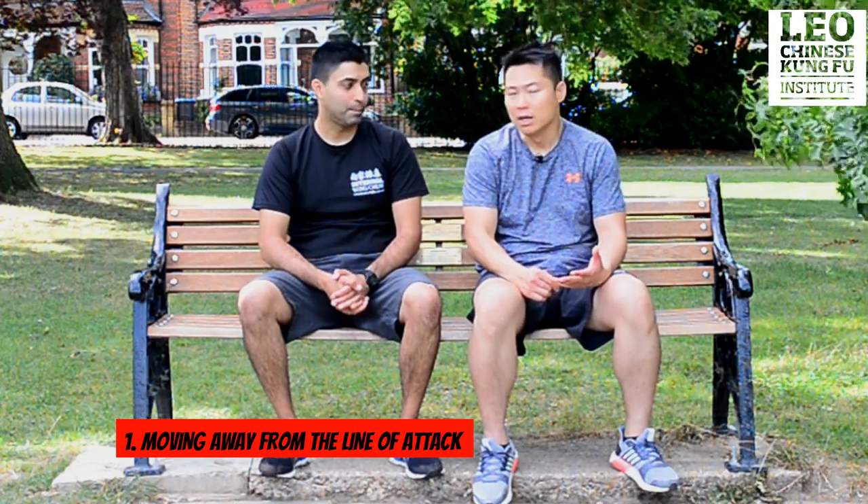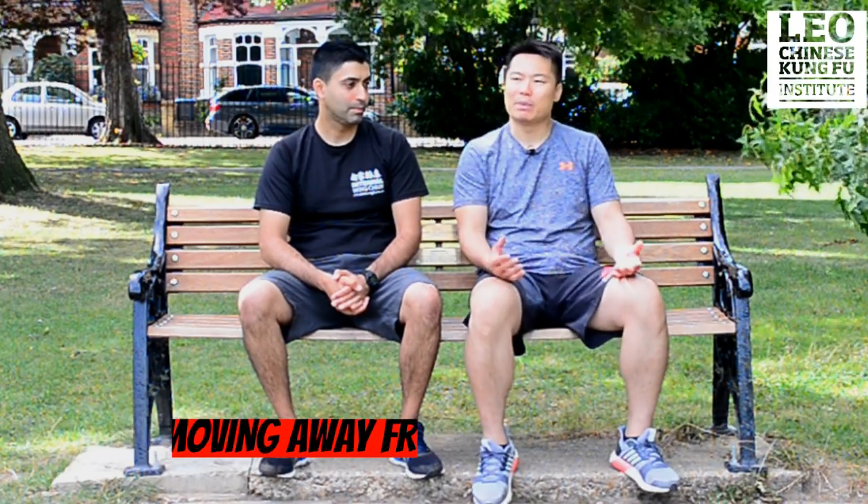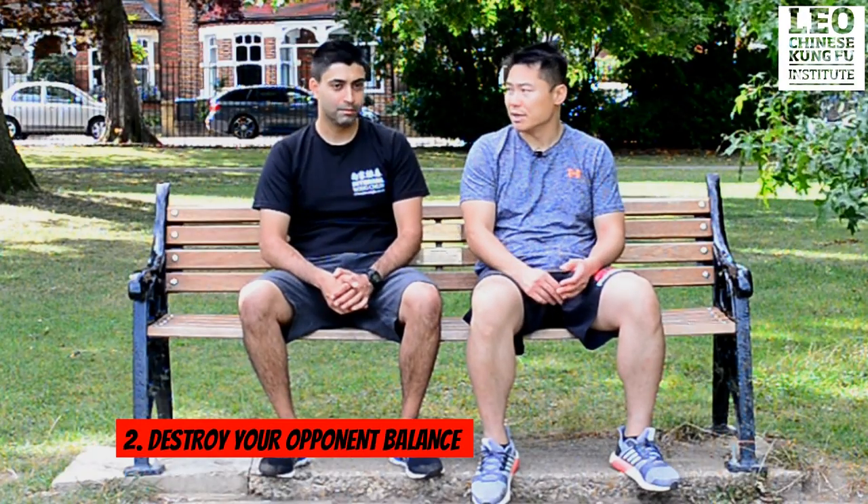When you're talking about bench self-defense, when you're sitting down, first is about the position. You're not going to stay there and let people punch you, kick you. So the first thing you need to do is move into a better position — you have to wiggle your butt a little bit. Second is about destroying your opponent's balance.